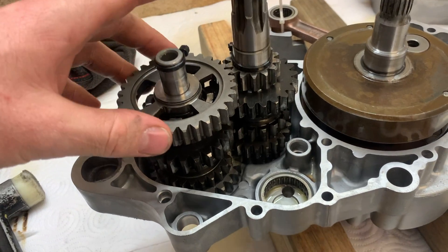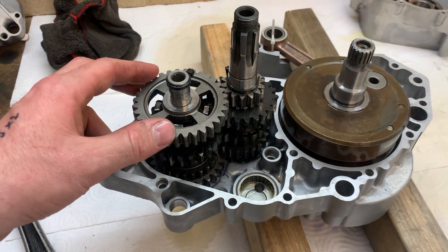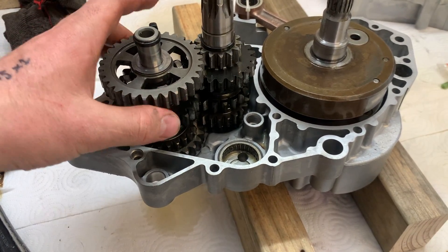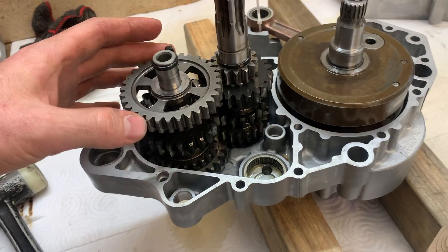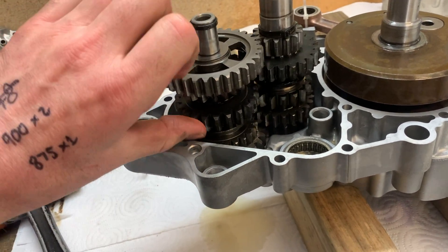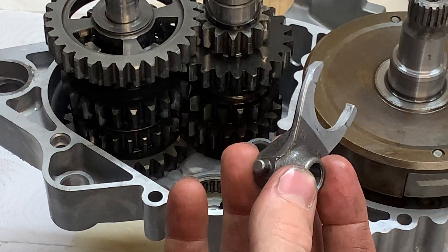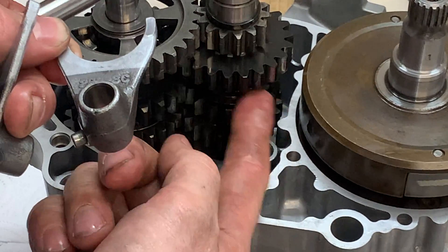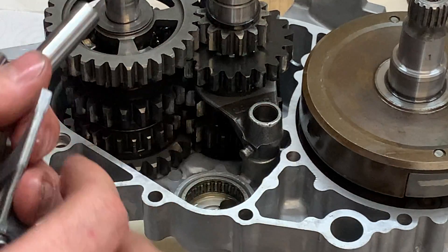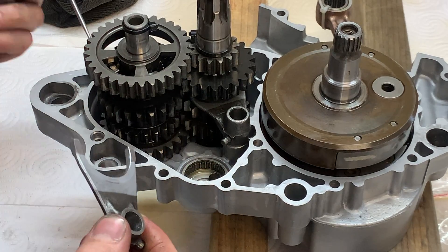It can be a little tricky getting both shafts in together at the same time without dropping the washers, but it is possible — easier with an engine stand. I had a little difficulty getting it to sit down as it was going in slightly crooked with one tooth sitting on top of the other gear. A few light taps and it all fell into place. When you spin the gears without the shift forks in they'll bind up — don't be afraid, one of those gears just needs to be lifted by the shift fork. Now I'll put the shift forks in and the shift drum.